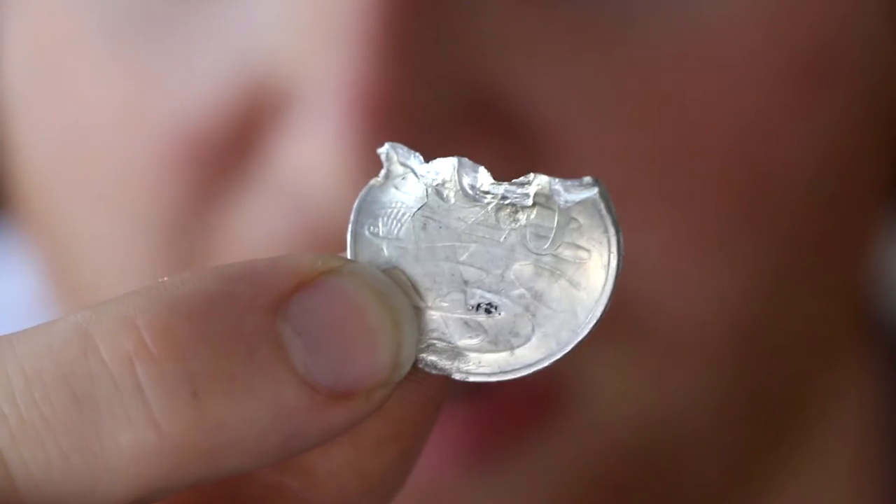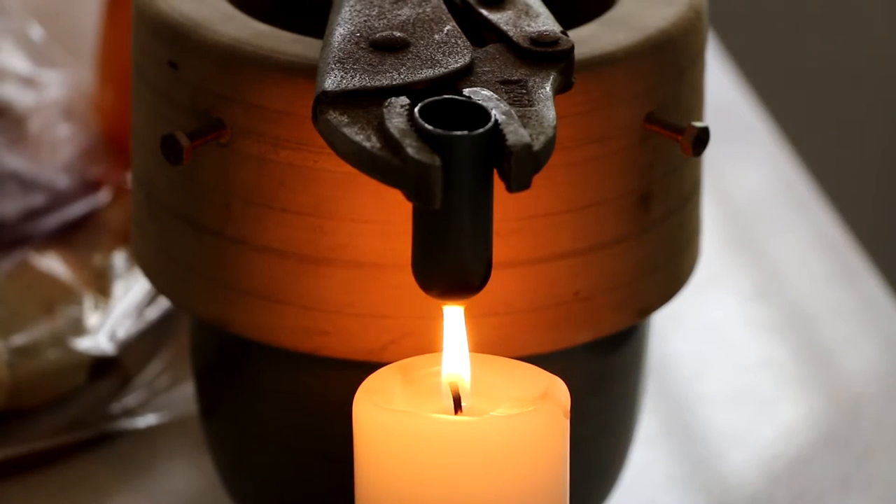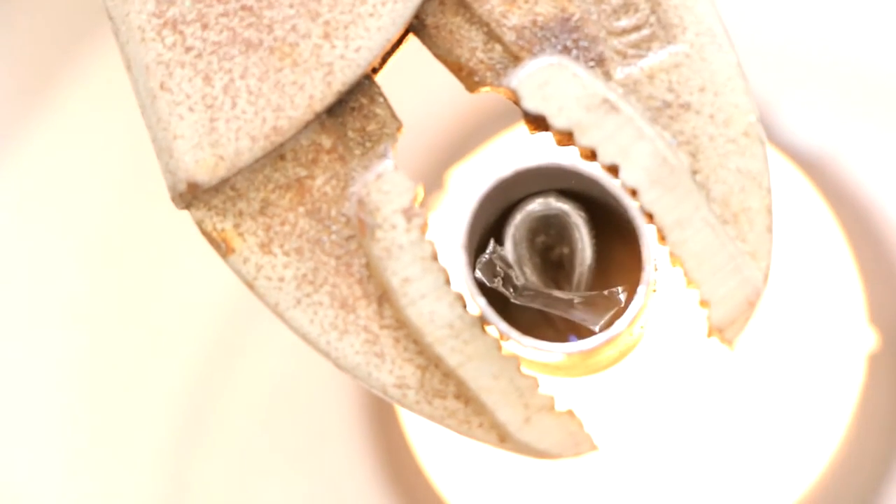It has a melting point of only about 156 degrees centigrade. With such a low melting point, indium can easily be melted over candles. You can see I did that inside this little crucible.